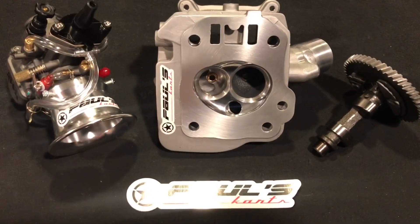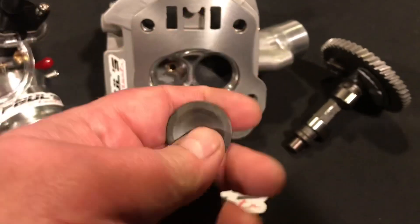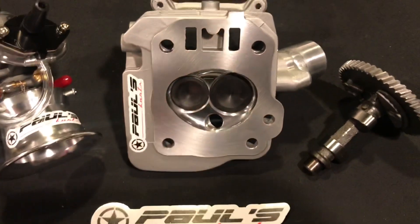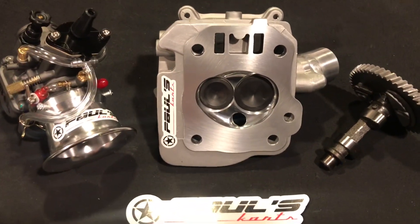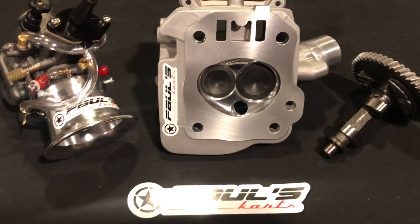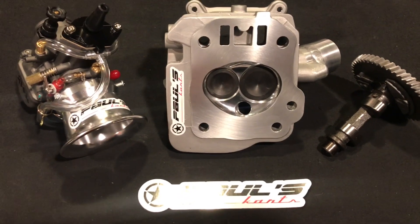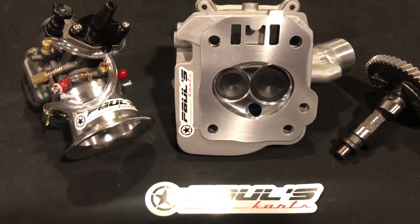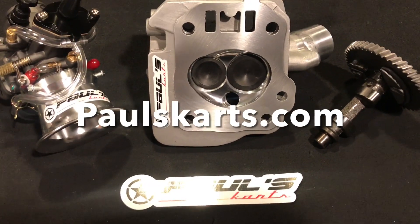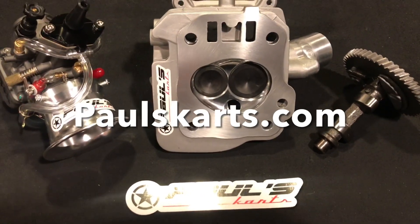These are fantastic heads — again, we build them all by the math. They do come with the valves, dual coil springs, titanium retainers, and keepers. If you buy the black venom gauge rockers while buying the Trinity Set, we give them at cost for $190, down from $219. Get this now at paulscarts.com — the Trinity Set is $799 on sale for the month of February 2021. You can get it at paulscarts.com — that's carts with a K.